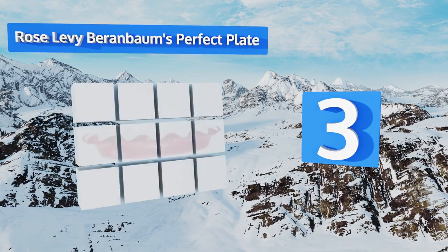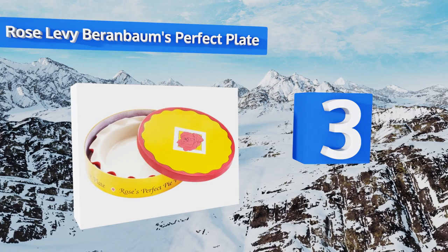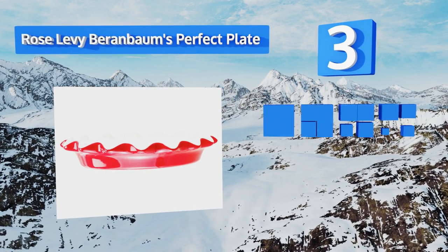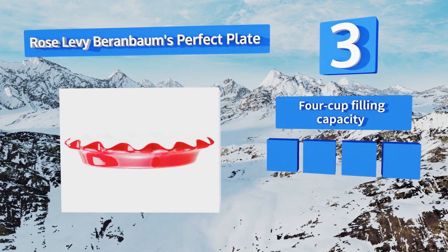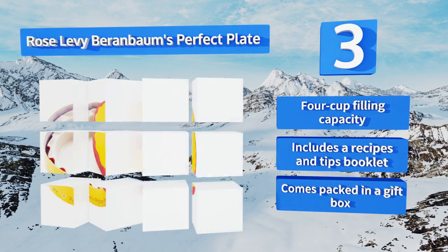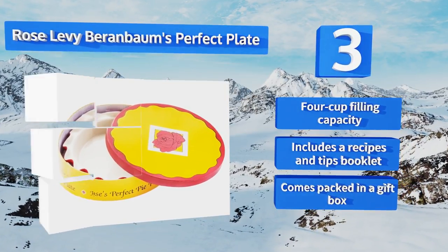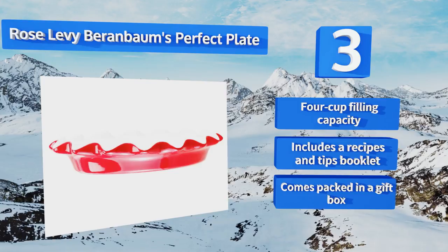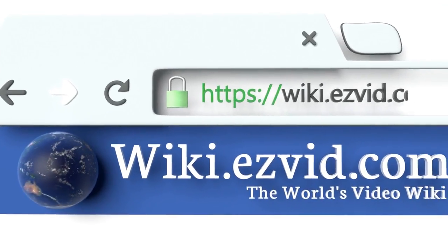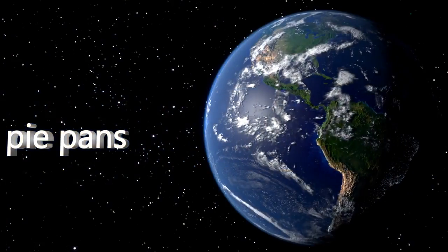Nearing the top of our list at number 3, from the author of The Cake Bible, comes Rose Levy Berenbaum's perfect plate with gorgeous deep fluted edges that help you form a decorative scalloped crust. Made of thick, high-quality ceramic, it distributes heat evenly. It's got a four-cup filling capacity and comes with a recipe and tips booklet, all packed in a gift box.